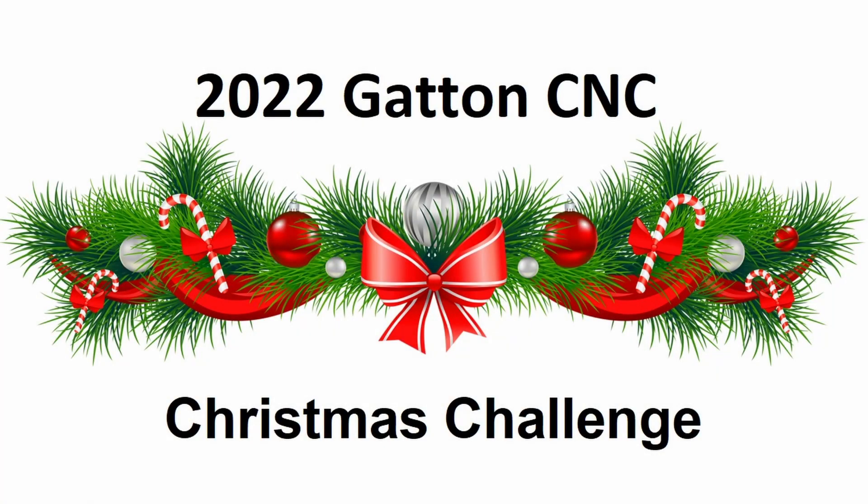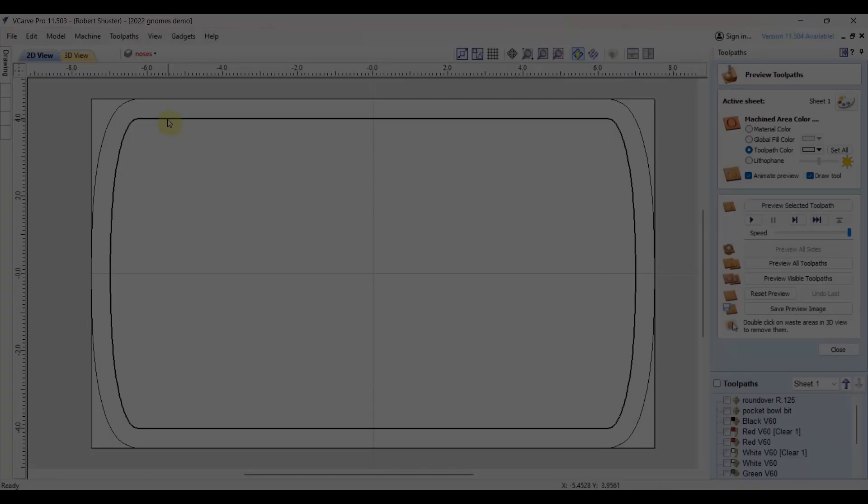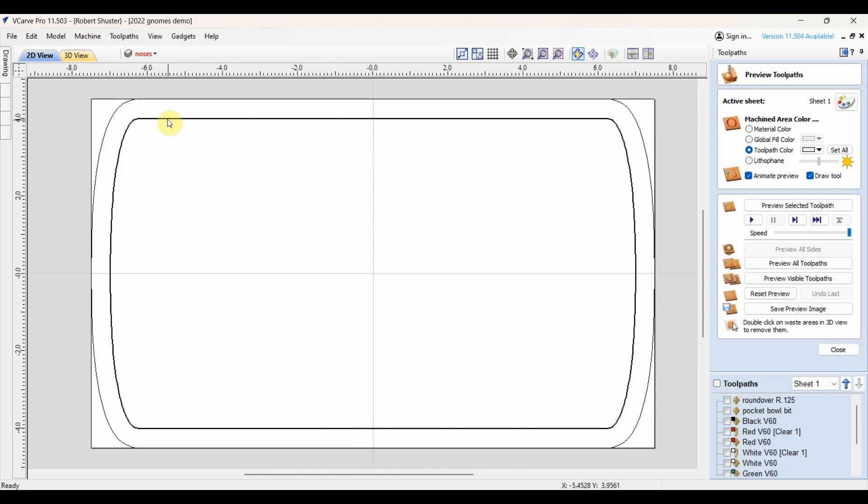I'm Rob Schuster and this is my entry for the 2022 Gatton CNC Christmas Challenge. For this project I'm using V-Carve Pro. It'll be a tray and this part will be cut out. I'm going to use a bowl bit that'll put a round here, and I'll do a V round-over on the top so it'll have a rounded edge on both sides.